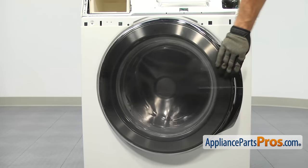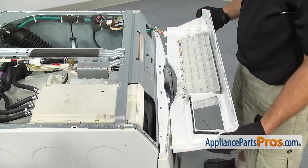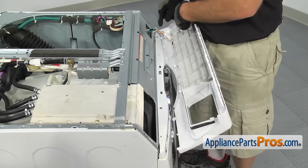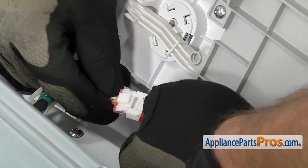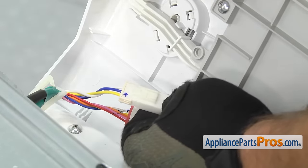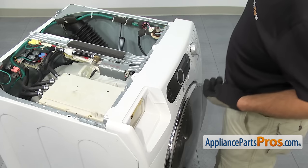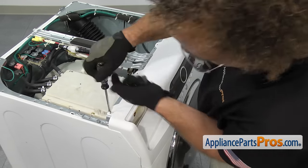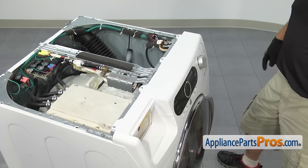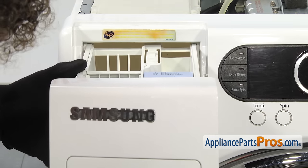Now that we have the clamp on, we can close the washer door and put the console back on the washer. To put the console back on, we're going to align it so the two support tabs go into the front panel, and then we can lift it up a little bit so we can connect the two wiring harnesses. To connect the harnesses, all you have to do is press them together so they lock together and get a good connection. Once you have them both hooked up, we can rotate the console up the rest of the way. Once the console is in place, we can use the Phillips screwdriver to put the screws in. Now that we have the console installed, we can put in the detergent drawer — just line it up onto the rails and slide it all the way back until it stops and locks in.